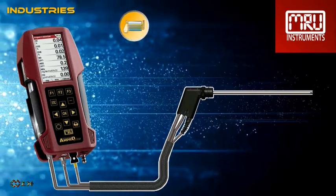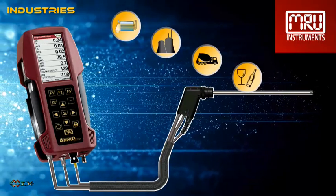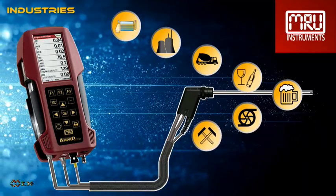It is suitable for all kinds of industries such as domestic and industrial boiler industry, small power plants, cement industry, glass industry, breweries, compressor stations, and many others.